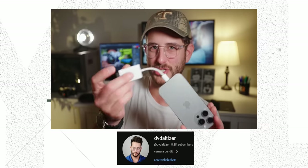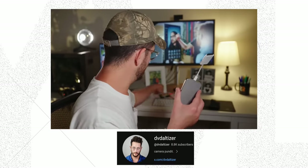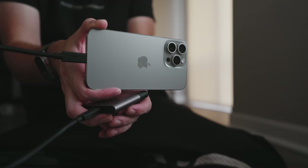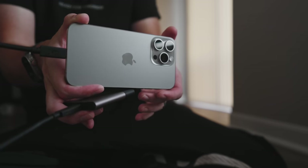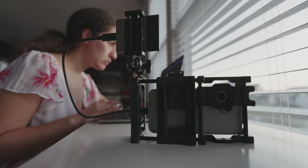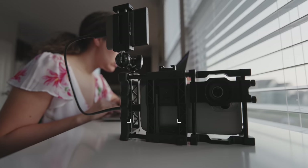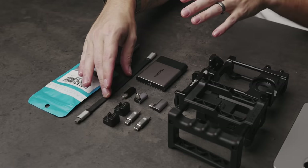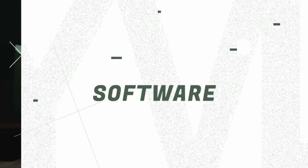I've also seen other creators like my friend David who made a whole video just about how you can record straight to an SD card using Apple's adapter. But that also gets us into the issue of your drive just hanging there, or you trying to hold both the drive and your phone at the same time. You can pick from a wide range of accessories like the Beast Grip Pro, this grip case that me and my friend made, or just clamps and adapters. But once you have your physical setup, it's time to jump into the apps.